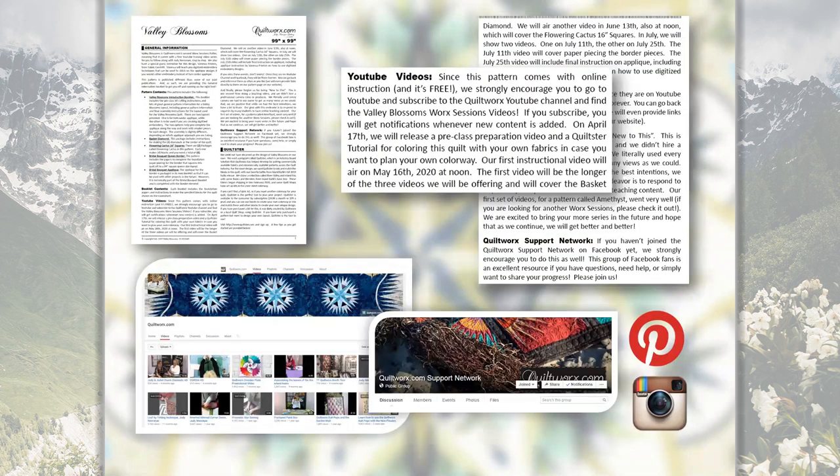The next section is about the YouTube video. If you're watching this, chances are you've already been to our YouTube channel, but if not, please go there and click Subscribe. If you subscribe, you will get an automatic email or notification when each video for the work sessions is posted.